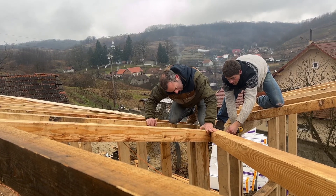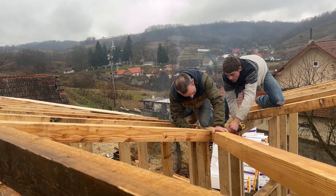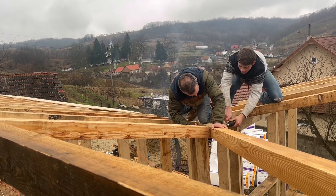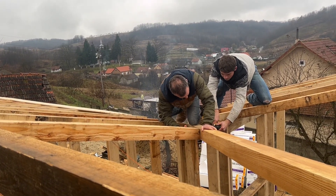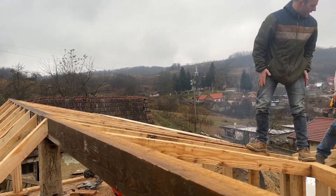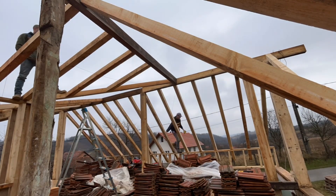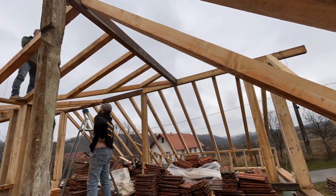Once the valley rafters were cut, we screwed them in from the bottom — had to hold them in place and screw at the same time. We made sure our spacing and measurements were right so it looks good. This is all going to be exposed, and we're planning on putting tongue and groove above it. Here we are on top of the roof getting ready to cut those valley pieces in place. There are a lot of cuts and a lot of work involved in that.